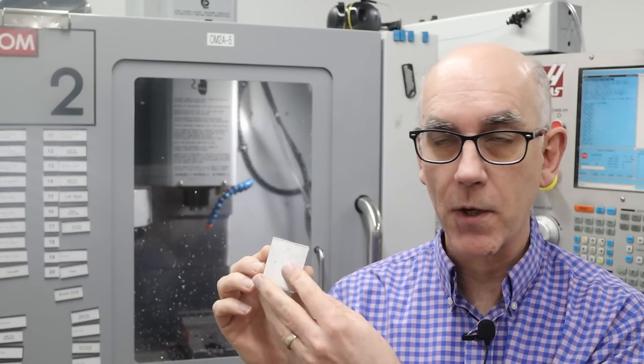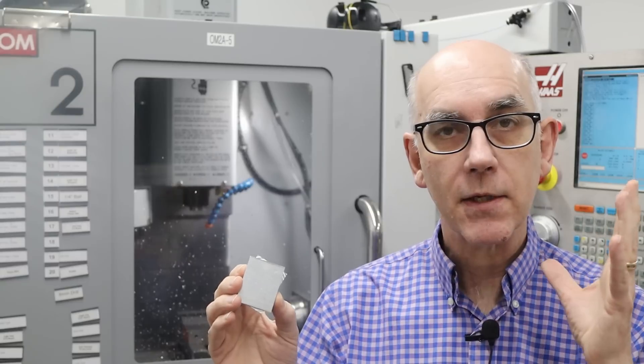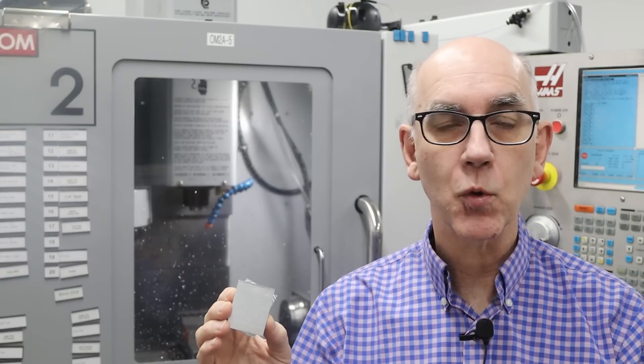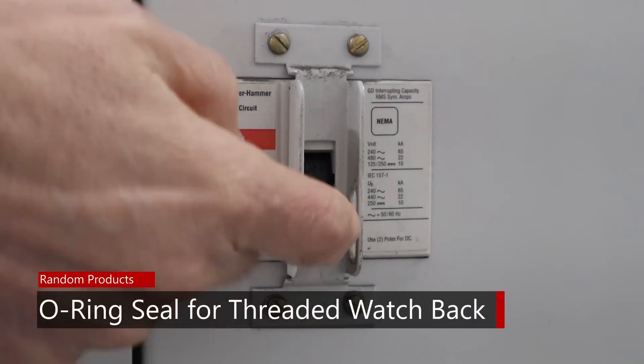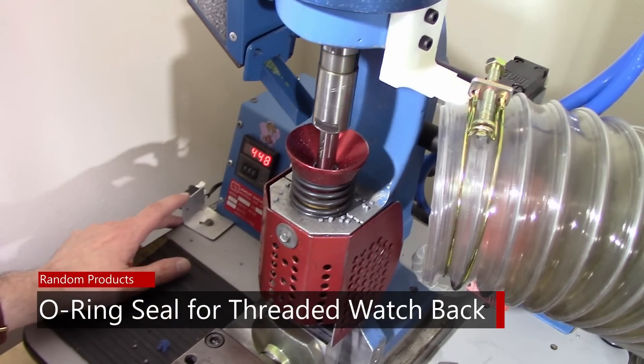Today I'm going to be using this test coupon, which is two parts representing the front and back of the watch, to see if I can make it waterproof to 100 meters. My name is John and welcome back. I recently set up a Patreon account and two people signed up to support me, so I just wanted to say thank you very much for your support — it's greatly appreciated.